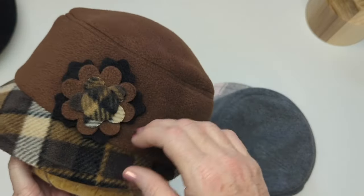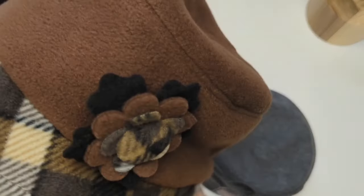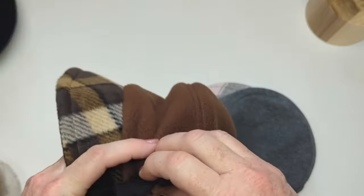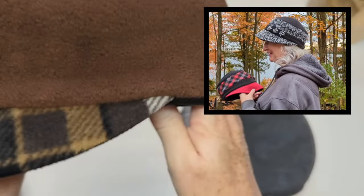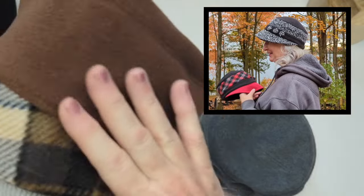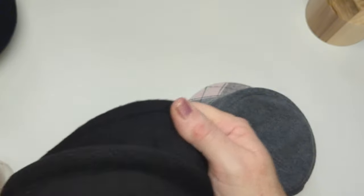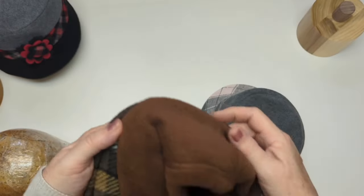To tie all the pieces of fabric together I make a beautiful little custom pin, and I'll go over that again at the end of the video. Or you can decorate the cap with some fabric covered buttons, or buy a little sparkly brooch, or you can just leave it plain and enjoy your lovely new Rosy Cap — so warm and cozy.